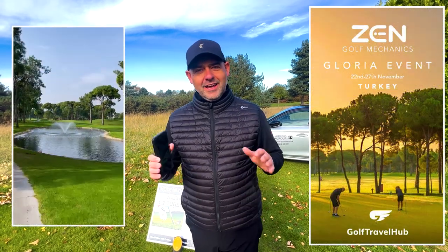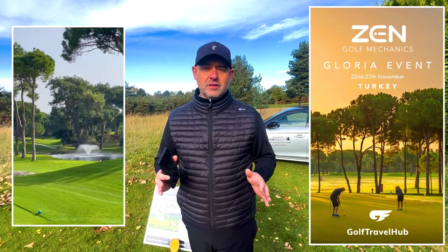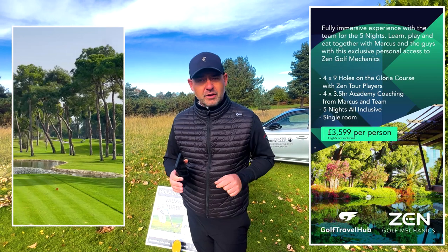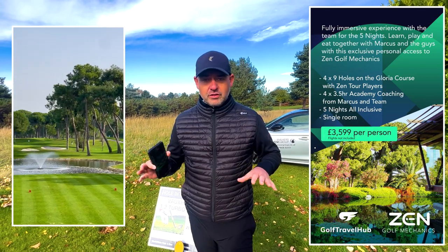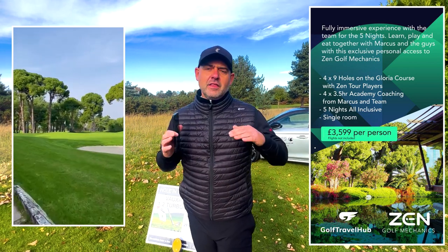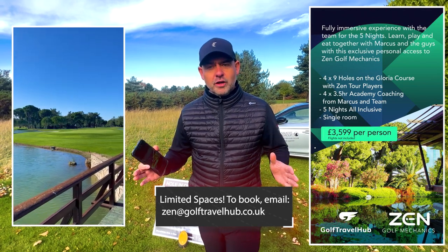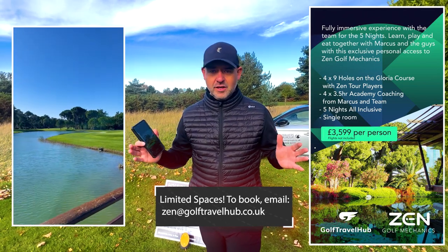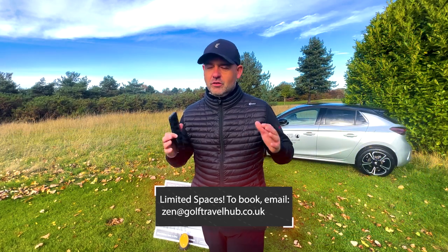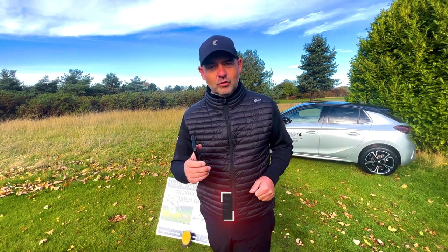Hi guys, we've just got back from the Belfry — it was our very first Zen Golf Mechanics coaching trip. We've got another one coming in Turkey at the end of November. Great price — five nights, four days, three and a half hours of coaching each day on all areas of the game. A very immersive experience of Zen Golf Mechanics, with the tour player experience with Foz and Belty at the Gloria Resort. Fantastic course, amazing hotel. Check out the link and look forward to seeing you there.